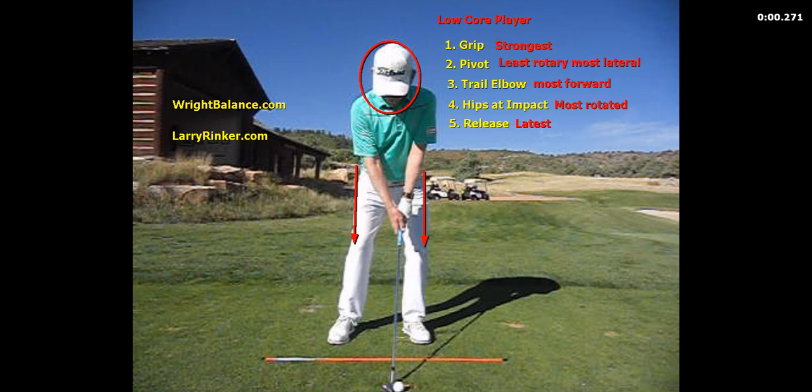When we look at the low core player, they will have the strongest grip. Their pivot will have the least rotation with the most lateral motion. The trail elbow will be the most forward or up in their rib cage. Their hips at impact will be the most rotated. And they will have the latest release.